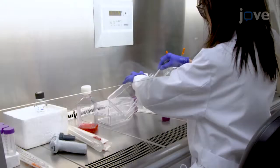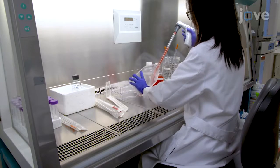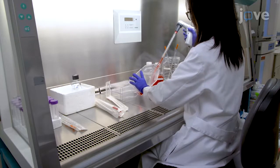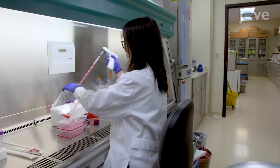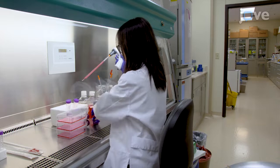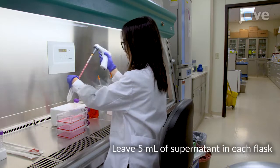Then remove the inoculum and add 25 milliliters of DMEM supplemented with 1% FCS to each flask. After incubation at 37 degrees Celsius and 5% carbon dioxide for 2 to 4 days, collect 20 milliliters of the culture supernatant from each flask into 50 milliliter centrifuge tubes.